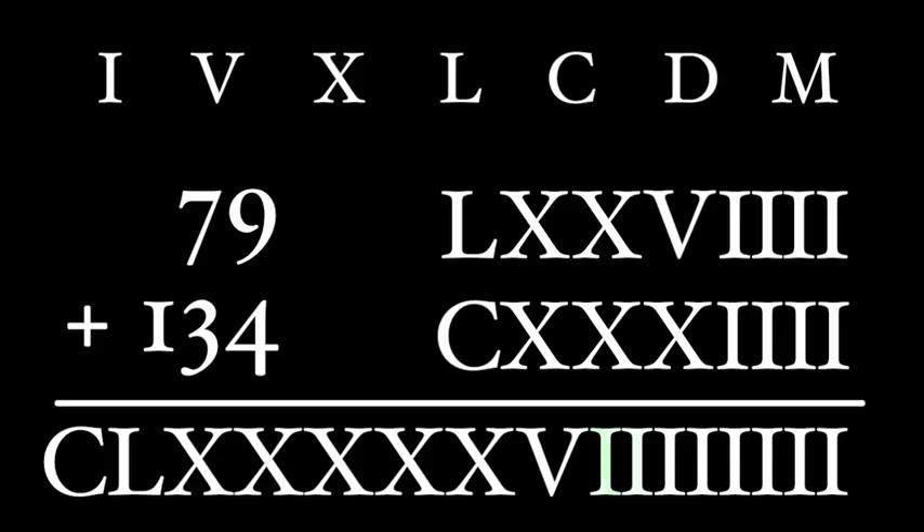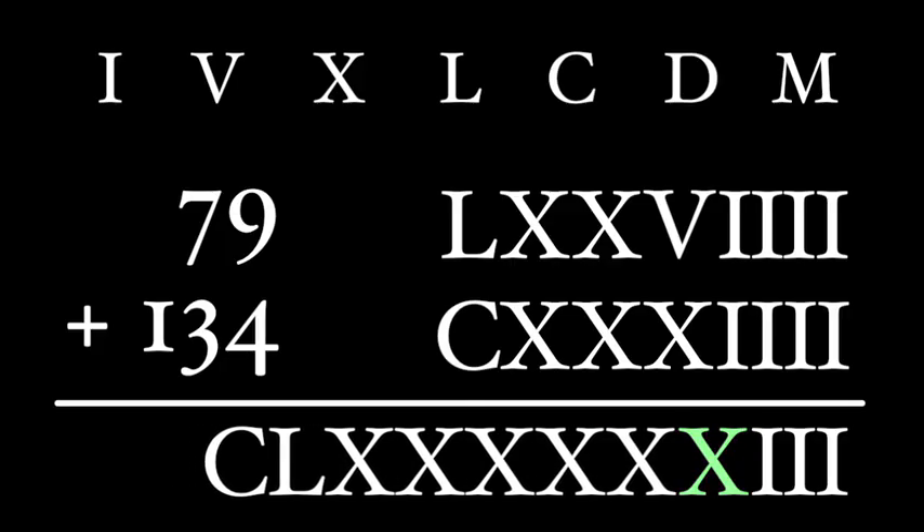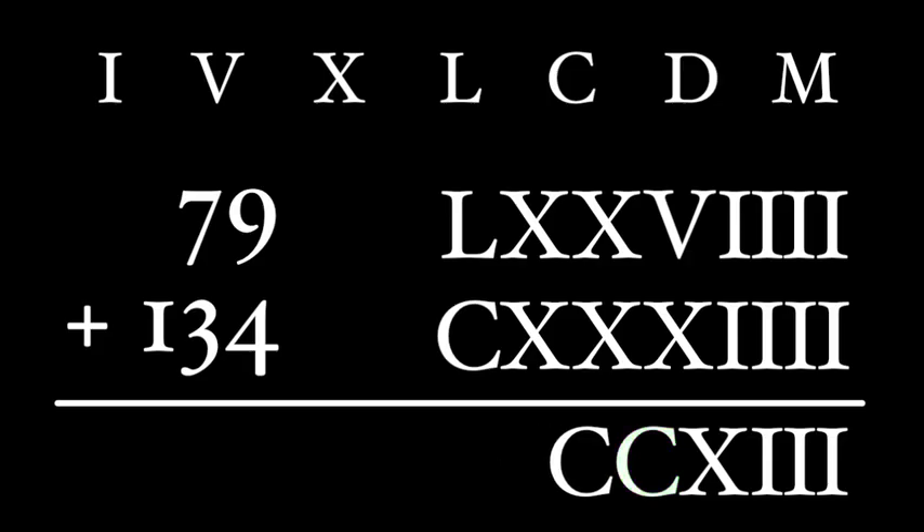Now we can combine numerals to form higher ones. Five I's become a V. Two V's become an X. Five X's become an L. And now we have two L's, which make a C. Our final number is CCXIII — 213. It's actually a lot easier to add using Roman numerals than using our modern numerals, because it's just grouping and converting.